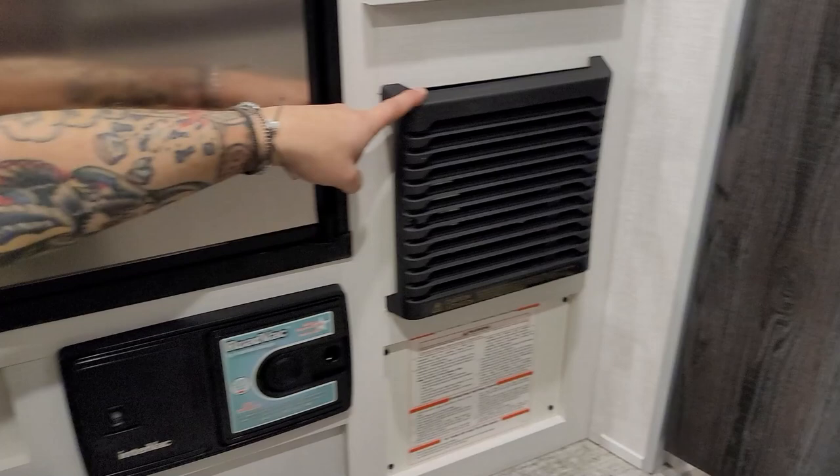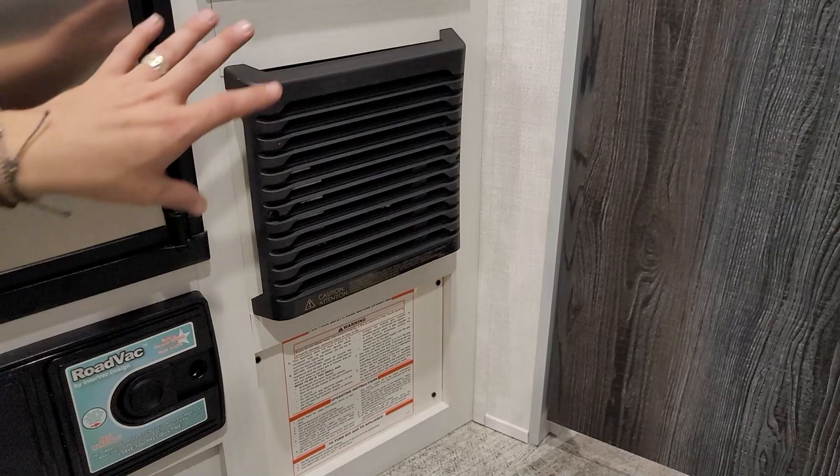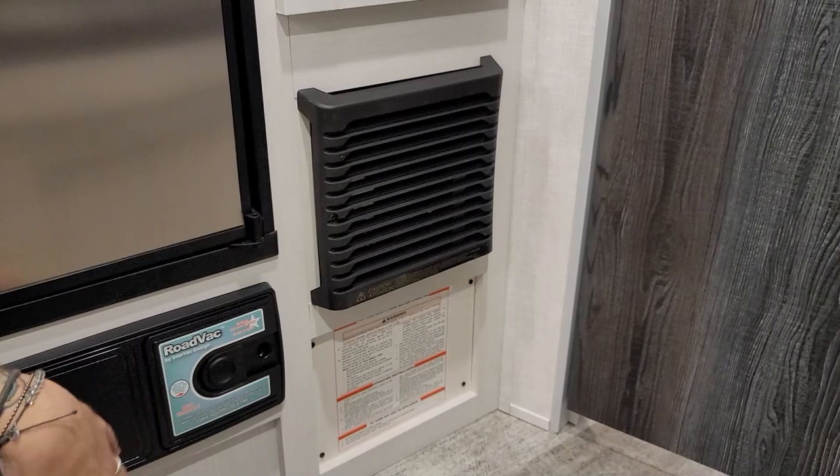We have your furnace blower motor here — that's where all your heat is going to come from. It does have a 12-volt blower motor and will be more than enough to keep the temperature within the unit controlled.